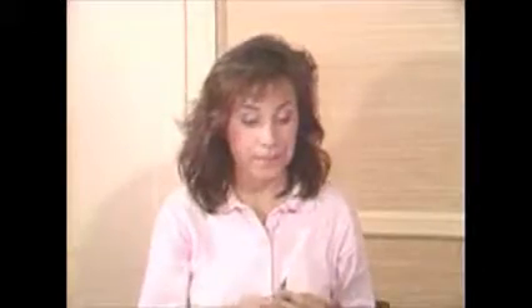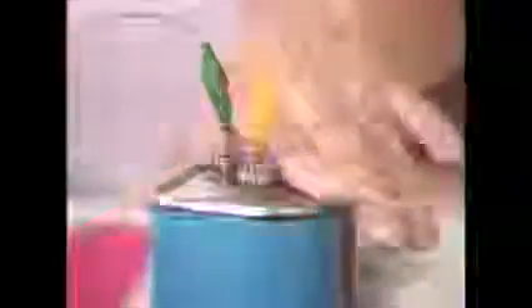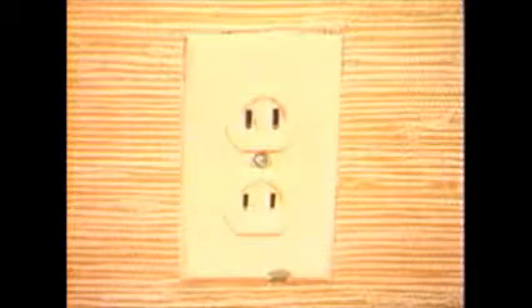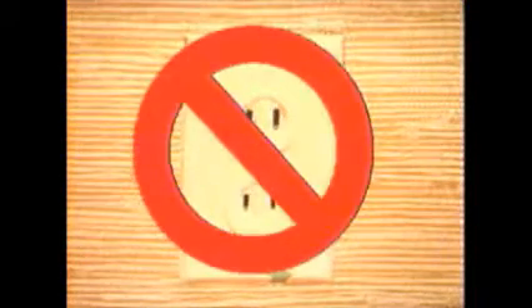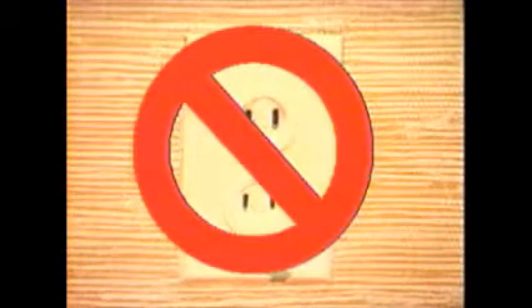Things that electricity does pass through are called conductors. Things that it can't pass through are called insulators. Rubber and plastic are insulators. That's why electric wires are covered in rubber or plastic — to keep the electricity from flowing through your body. A small battery is relatively safe, but the current at a wall outlet is equal to many, many batteries and is very dangerous. You should never experiment with anything attached to a household current.